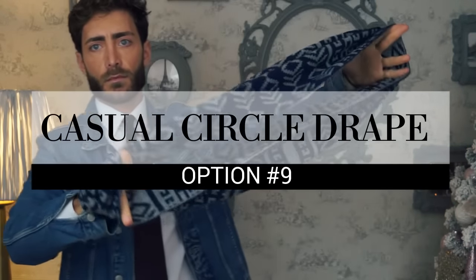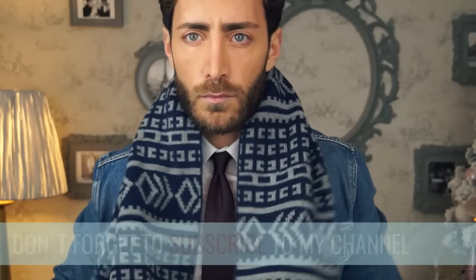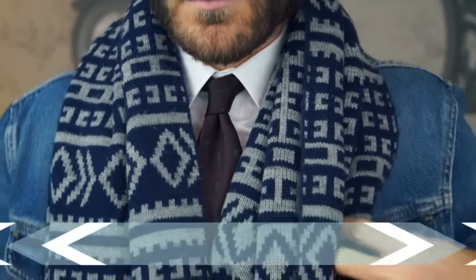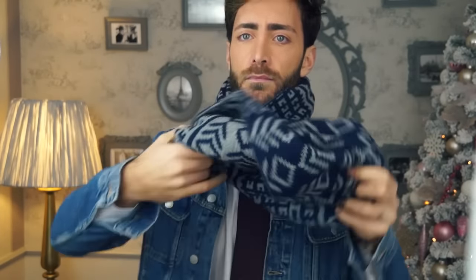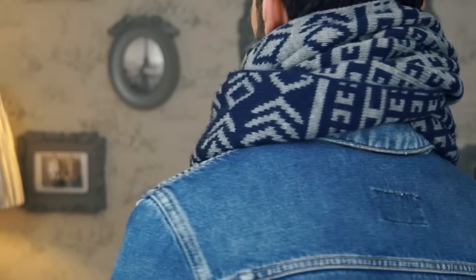For option number 9, I chose this thick wool double-faced scarf. You can simply drape it around your neck for a simple casual look. You can also use the same wool scarf by wrapping it twice around your neck — it's the perfect scarf to use on very cold days. You can adjust it a little bit to cover your nose when it's freezing outside.